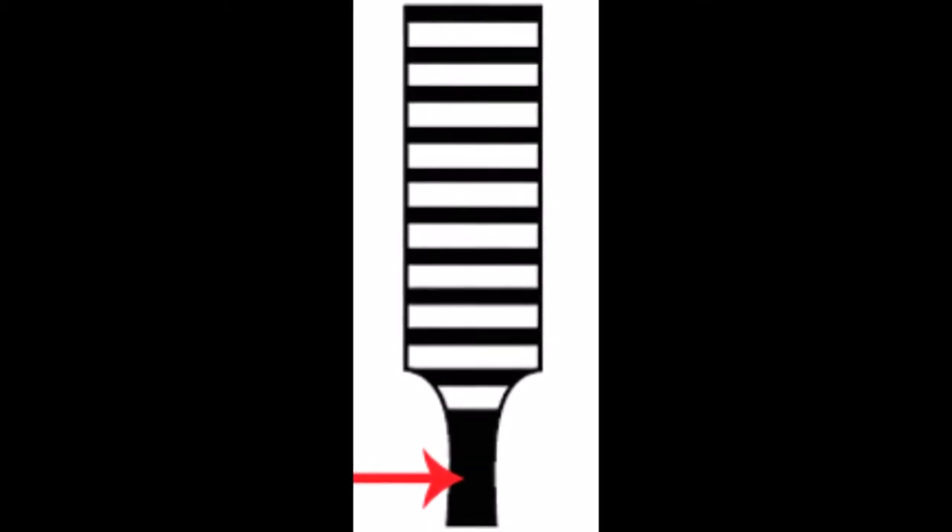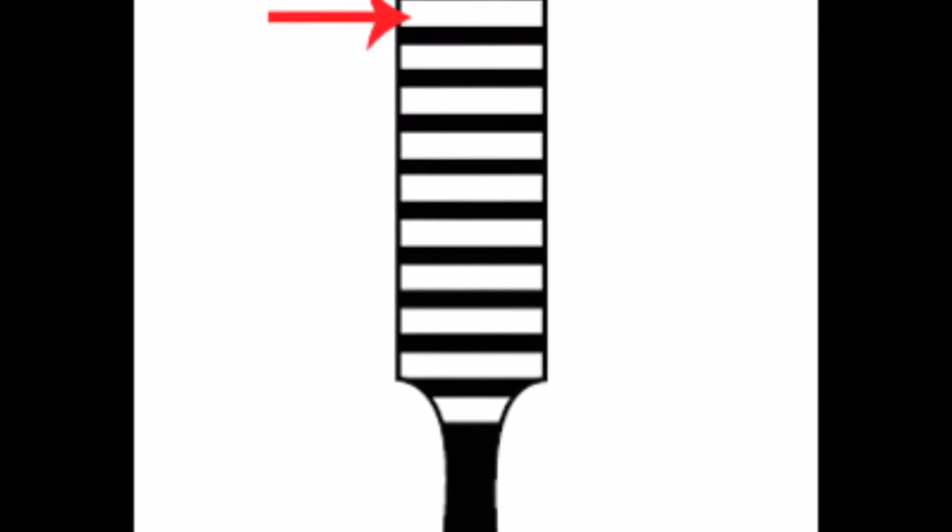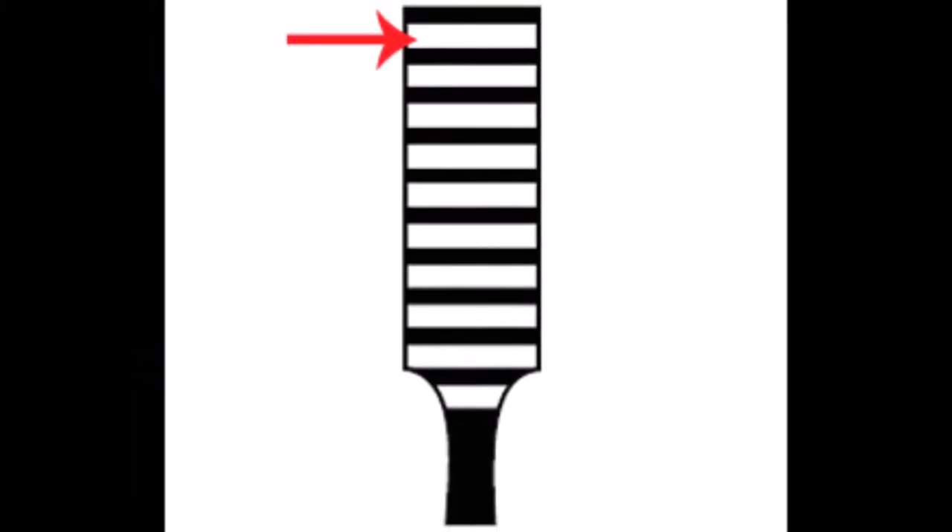Whatever this color is — which is black in this picture — is going to be the body color. So in this case we have body color black. You'll specify your body color, and then the white pictured in this model is the stripe color. For instance, if you wanted a blue body and gold stripe, whatever's black here would be blue and whatever is white here would be gold.